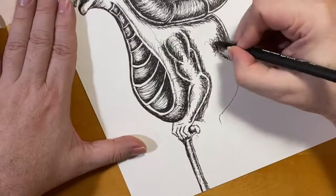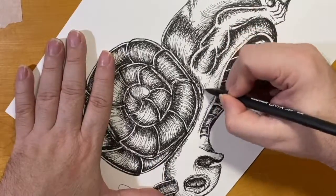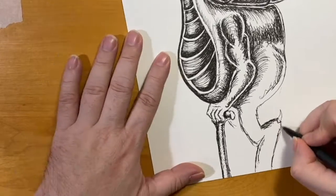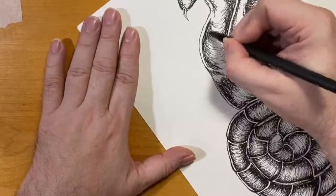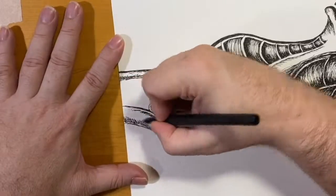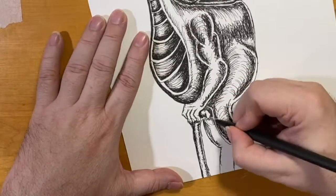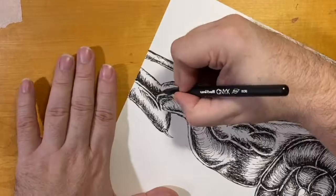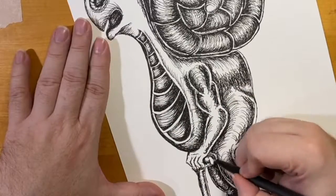We don't know what his skeletal structure is like. He's going to have some form to help hold that shell. I haven't figured out how I'm going to do his legs yet — I'm not leaving a lot of room for them. Sometimes the ideas just present themselves, and sometimes they just completely fail. Nothing wrong with drawings that fail. Should we give him a tail? I don't think I want to — he's already got the shell, so no tail.